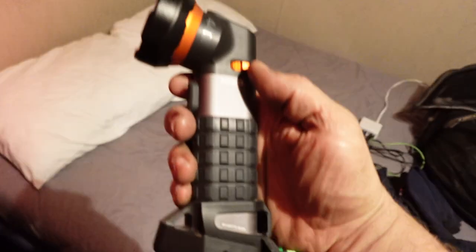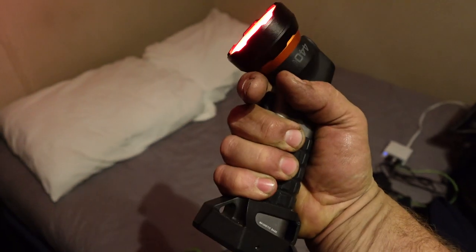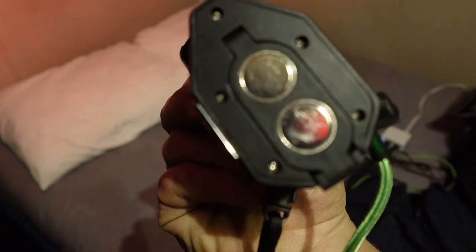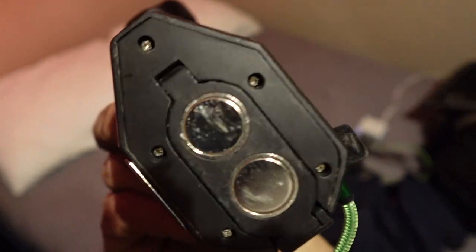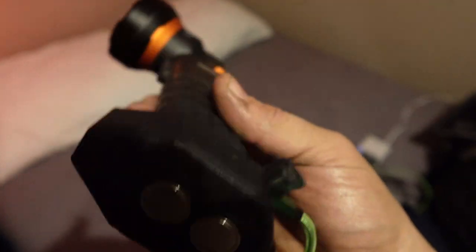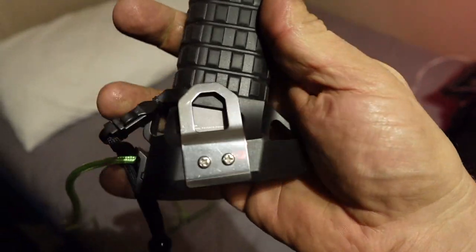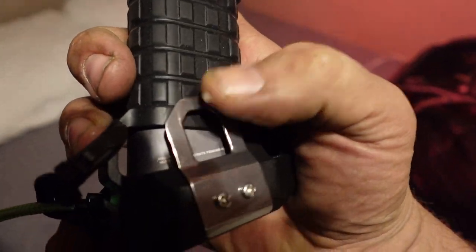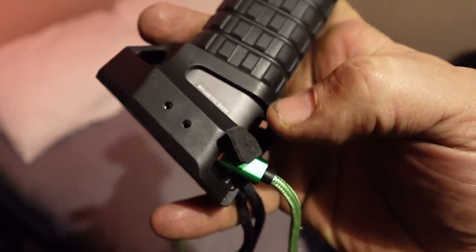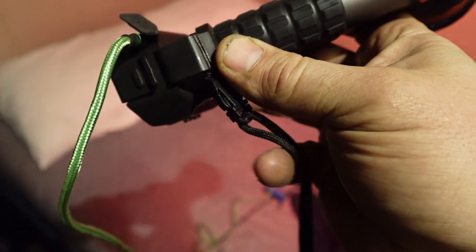It's a good light — I will review it as a flashlight in an upcoming video. Just as a flashlight the thing is terrific. There's a battery bay with one battery active, and another chamber for a backup battery. There's also a pocket or belt clip like you'd have on a Milwaukee, and I have this lanyard on it.